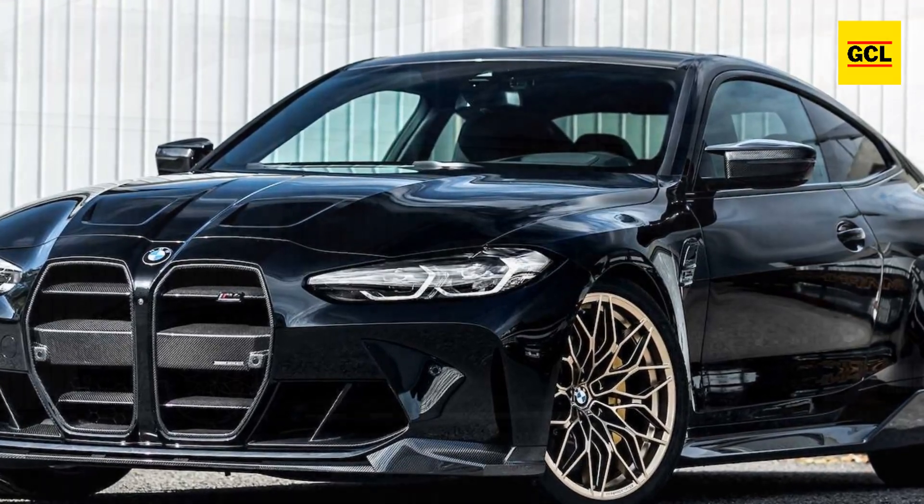The rear wheels are 21 inches in diameter while the front ones are 20 inches. The MH4 600 features exterior carbon fiber parts from the Manhart and M Performance parts lines, as is typical of most Manhart builds. Notably, the company sells its components alone or in any combination.